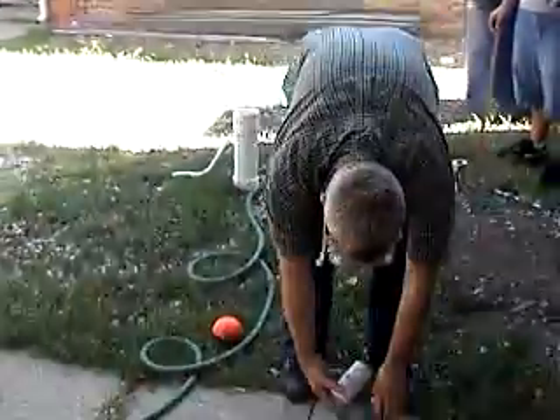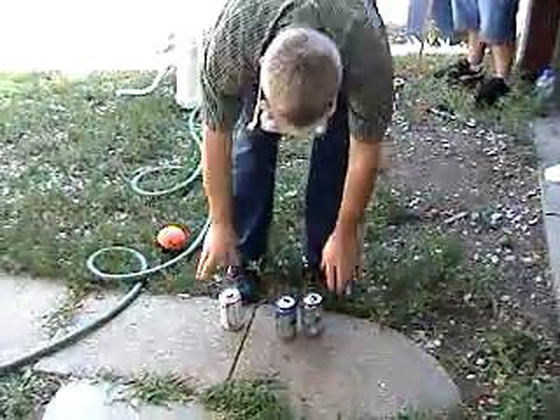We're going to use three beer cans — Budweiser, Busch Light — it doesn't really make any difference. You can use coffee cans as well. I'll show you they're ordinary cans.